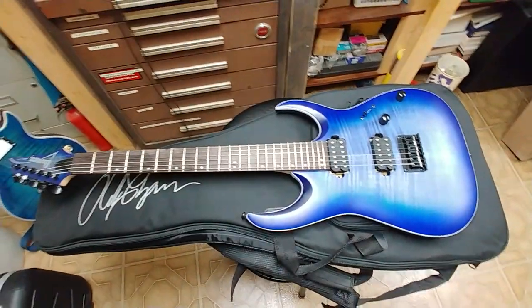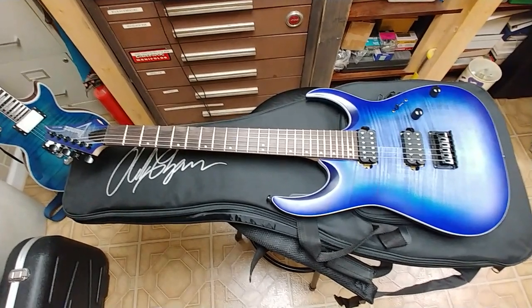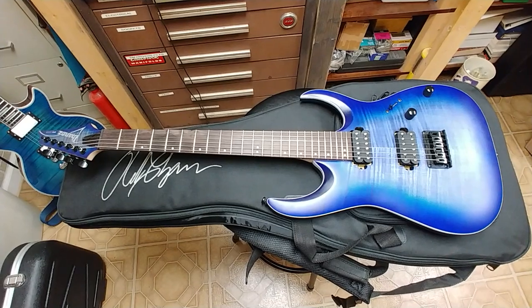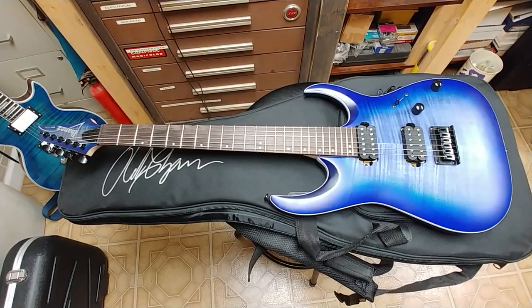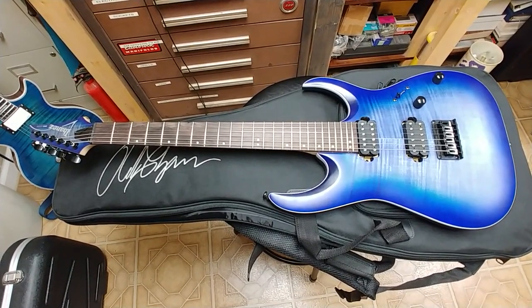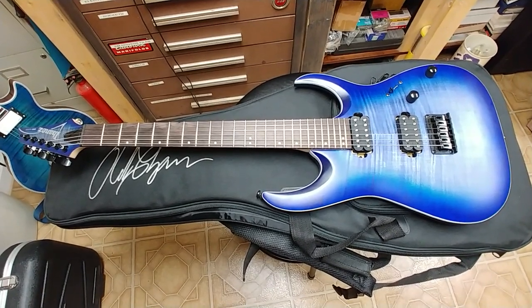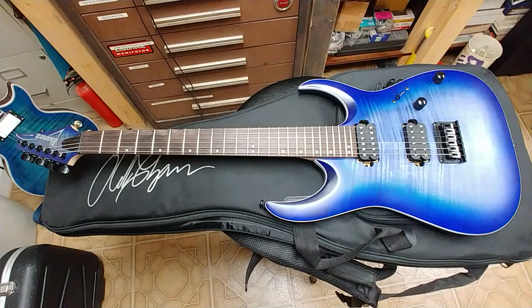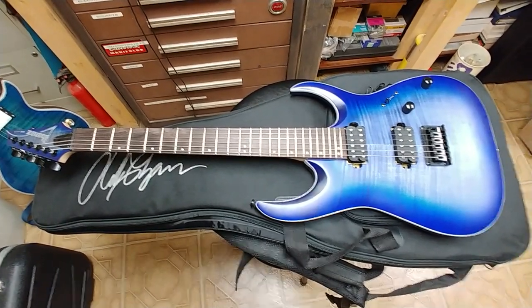All right fellas, I will be back shortly with another video — that one might have some editing done to it but this one will not. You guys take care, have a good one. This is the unboxing of the two Ibanez guitars: the GRG series and the RG series. The RGA42FM will be the guitar given away in my next giveaway. All right, take care.